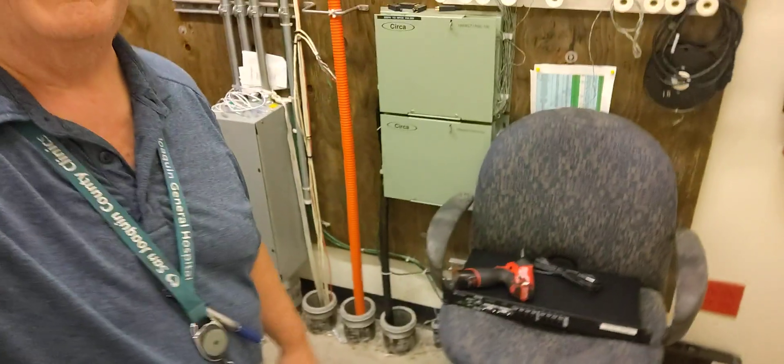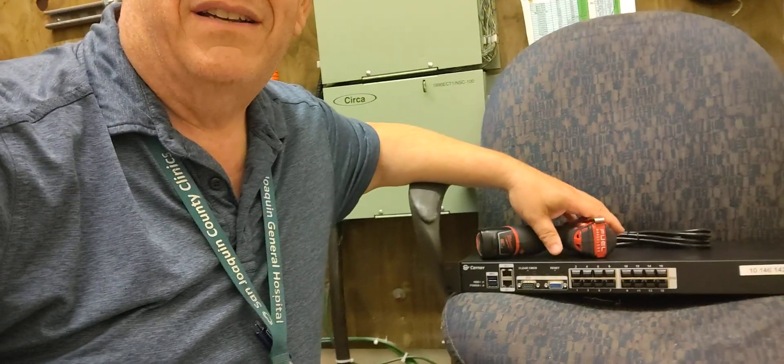Anyway, the reason I'm here this morning is I've got to install and rack a new device here. Basically, it's a reworked DEC terminal server.